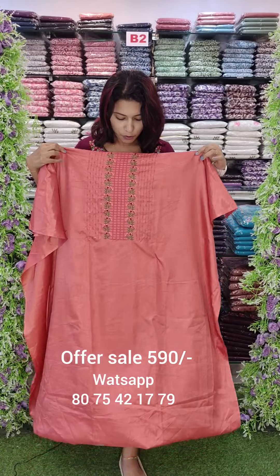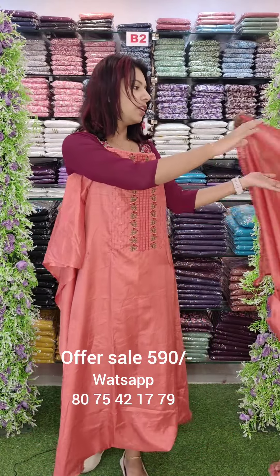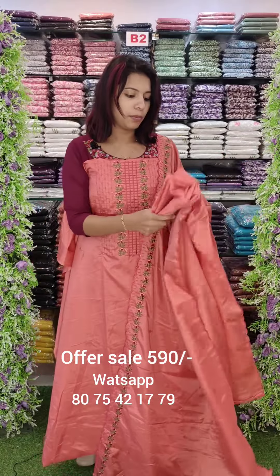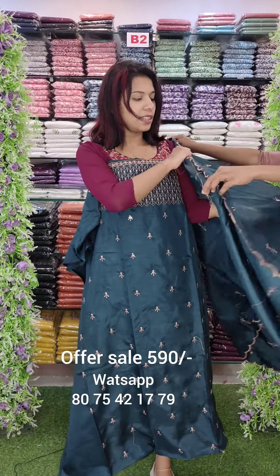The first one is a semi-silk fabric. It has a beautiful mission M-Dottery set. This is the top — it has M-Dottery work. It has a border and beadwork with sandrun bottom. This is a semi-silk fabric.